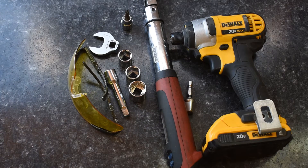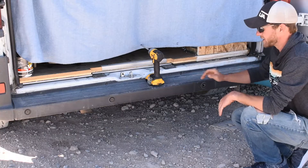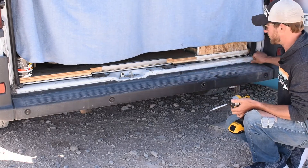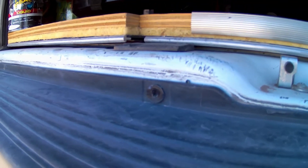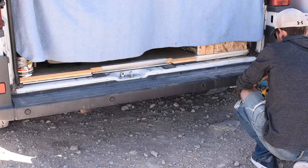Now that we've got our tools together, let's get started getting this thing apart. First things first, we have the Torx screws that we need to remove from the bumper. There's going to be four on top and four on the bottom. If you're equipped with sonar, you're also going to have to detach those, and we'll do that in just a second.